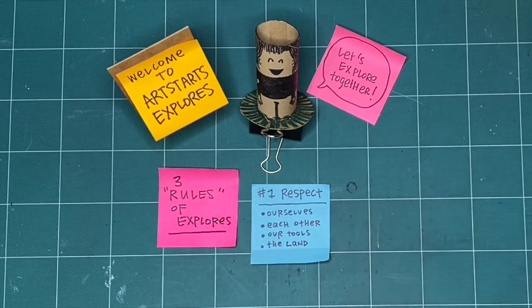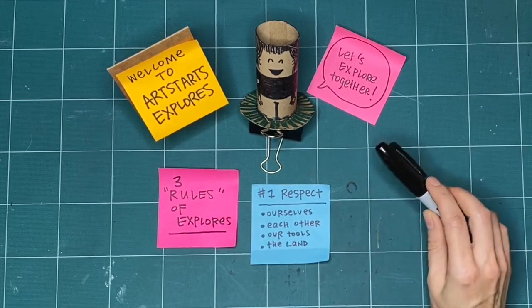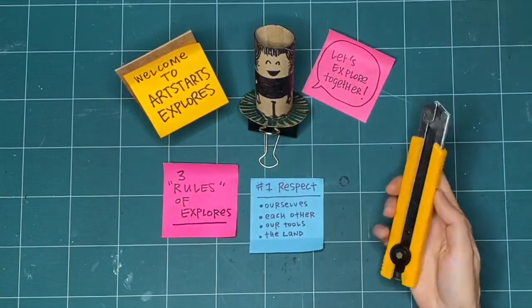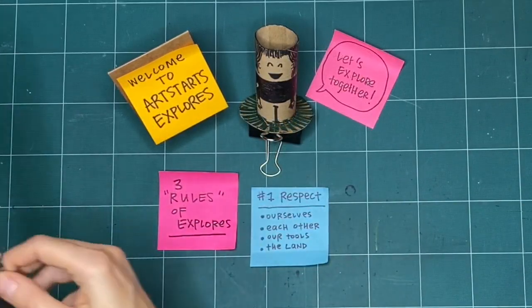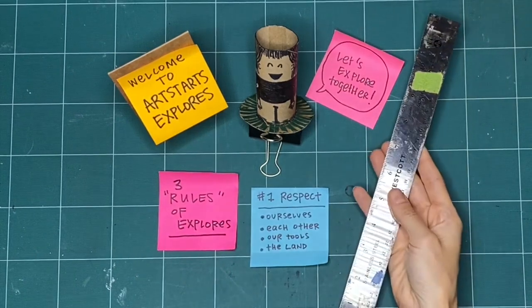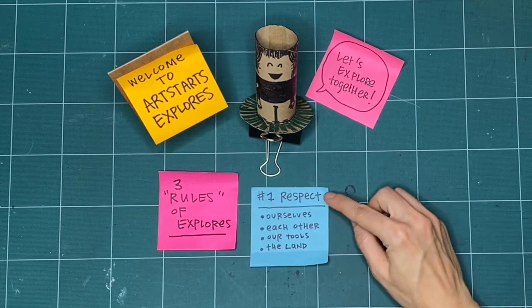Another way we practice respect is with our tools — putting them away when finished or using them safely. If somebody else is waiting for a turn to use a tool, we can use our words or signs and share. We can respect each other by asking how long they'll need the tool, or let them know when we'll be done and pass the tool when we're finished.